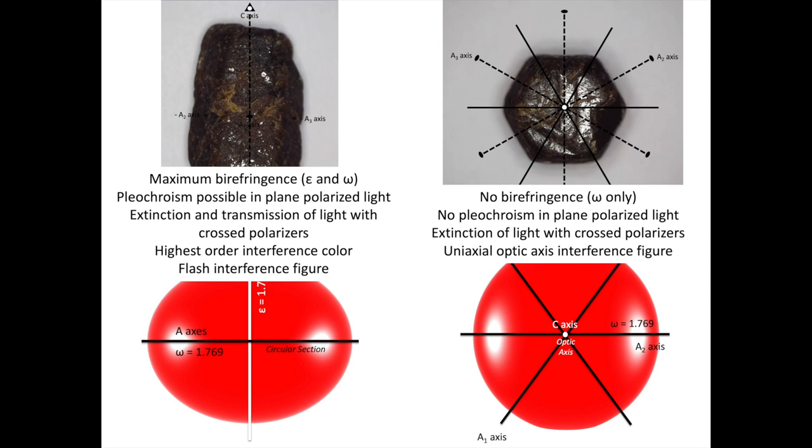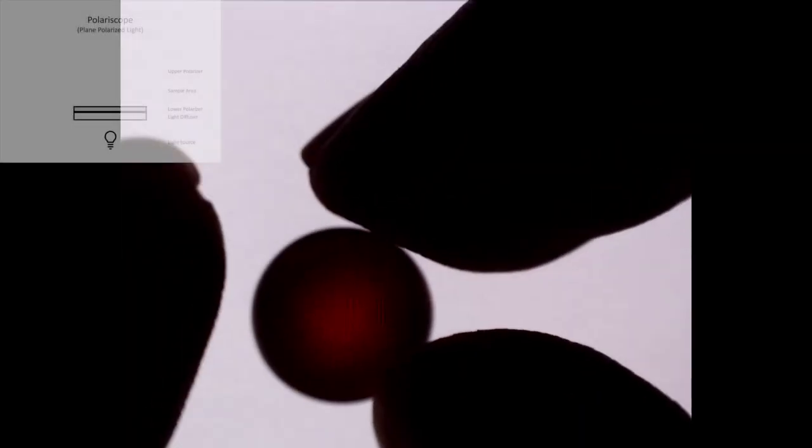Let's start examining our corundum sphere with our polariscope. We'll start in transmitted plane polarized light, noting that the polarized light is vibrating in a north-south direction, then quickly transition to viewing with crossed polarizers. This helps us understand some of the complications that arise from viewing a spherical sample. We bring in our upper polarizer and start moving and rotating the sample to get different views of our corundum sphere. We can see areas where the sphere is transmitting light and areas where it goes to extinction. When the sphere is oriented just right, we can actually see a uniaxial optic axis interference figure — but wait, we haven't set up the polariscope to generate one yet. So what's going on?